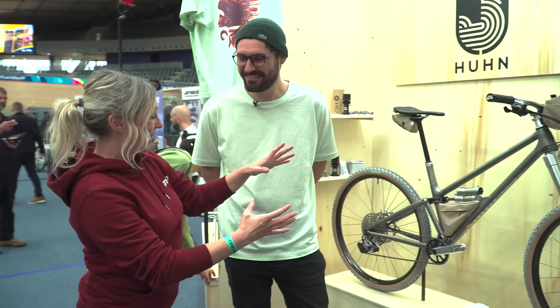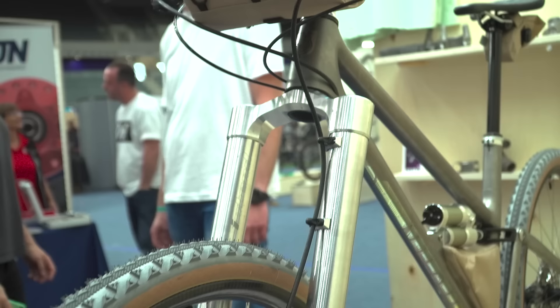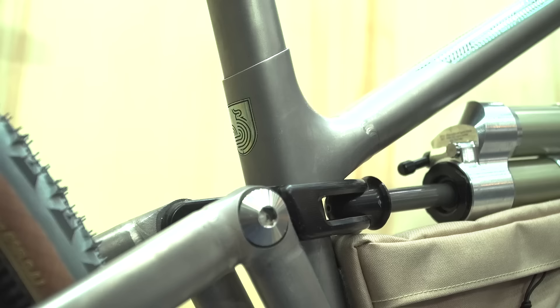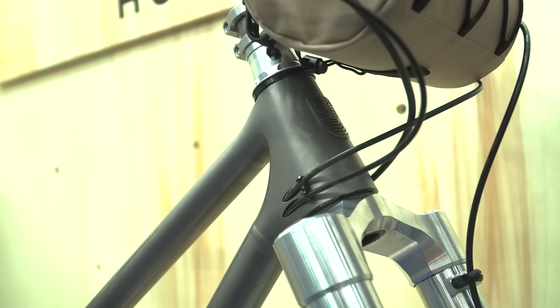What is it and how have you made it? So that's the Mohon 129. It has 129 millimeters of rear suspension, and we run a 140 millimeter Intent fork on the front. It's a single pivot with a yoke to get a small amount of progression. It's always lovely to see a full suspension at a handmade bike show, and the fact that it's titanium is a plus — but the parts have been additively manufactured. Can you tell me about what you've used and why?